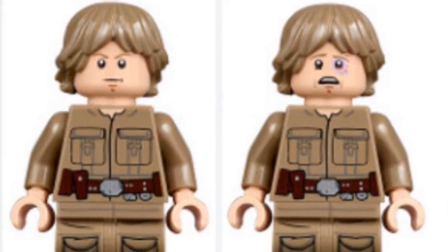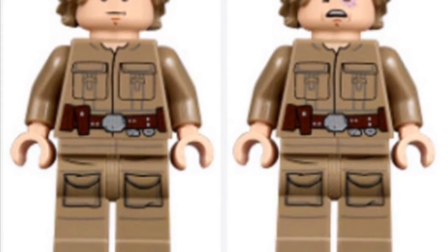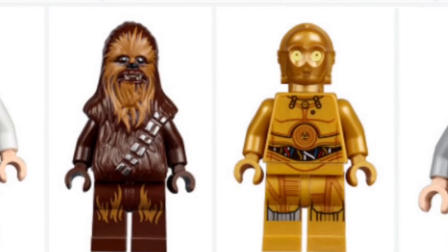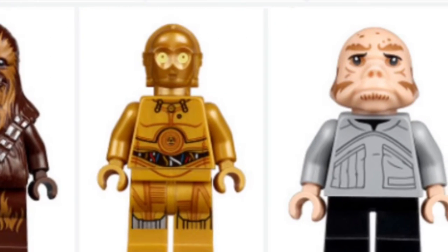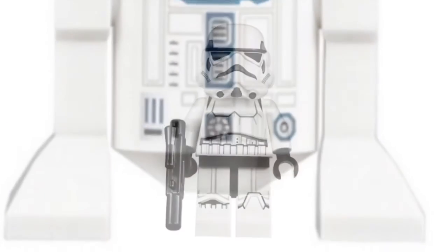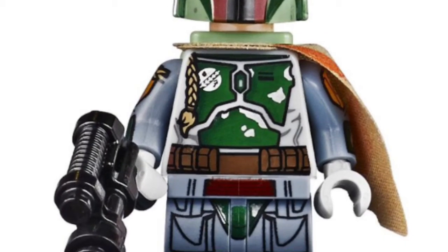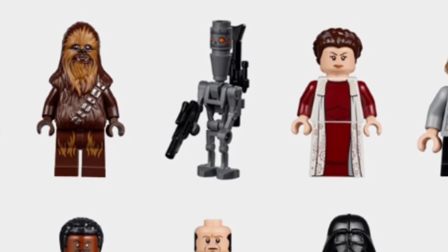We also got Luke. It's just the double-sided face they're showing — one side is kind of like a bruised face and the other is kind of a 'you're my father' face. Great printing on him. You also get a new Lobot, Chewbacca who I think is the same, C-3PO who's pretty much the same from the previous one, and an Ugnaught that's pretty new. You also get an R2-D2 — I think he's the same. You get a stormtrooper who hasn't changed, and of course with the Slave One, Boba Fett is included. It also looks like you're getting IG-88 in this set as well.